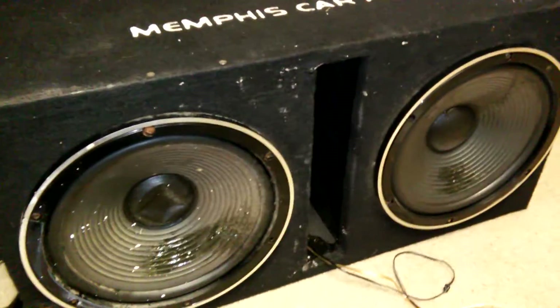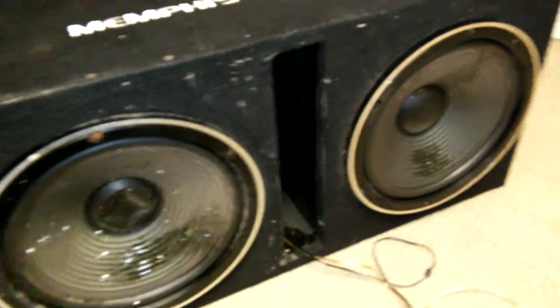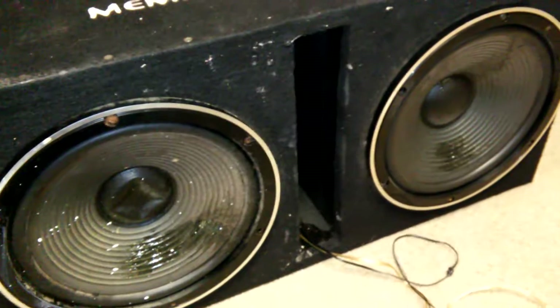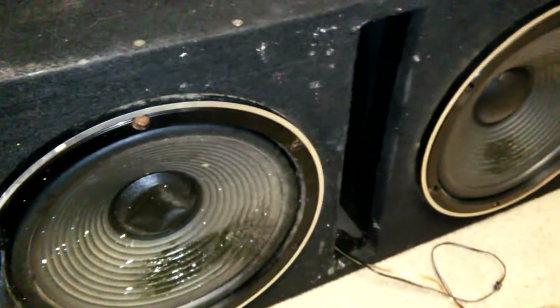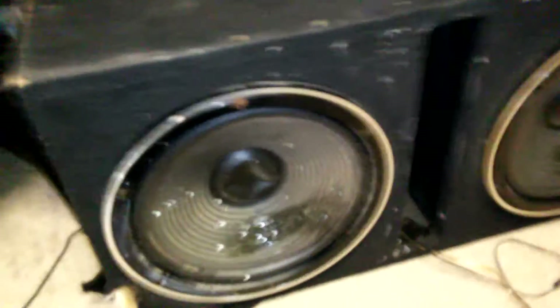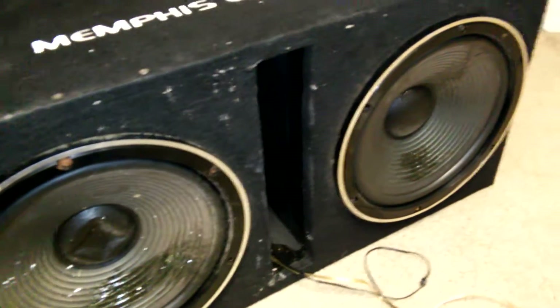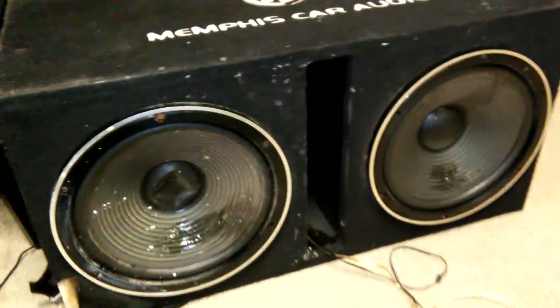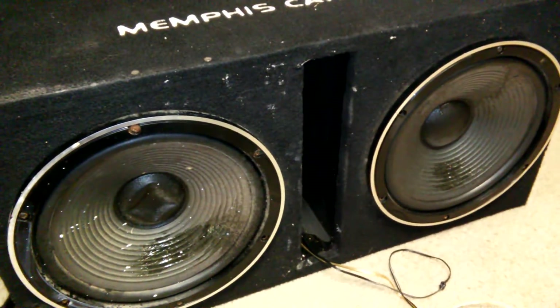If you guys haven't noticed, this is mostly just a joke video. These are not real subwoofers — I wouldn't even consider these things speakers. They're old 1980s-ish Pioneers, very basic floor-standing speakers I just threw in. They're 12s, but a little too small for this box. These speakers are meant for a much smaller cubic volume box than this, but I had to throw something in for now to try it out. It does sound pretty decent.